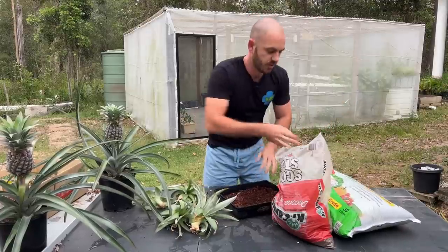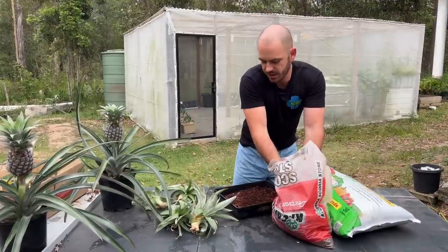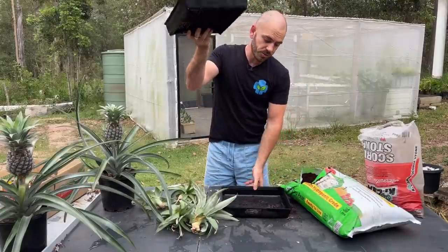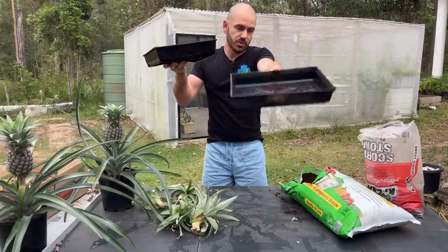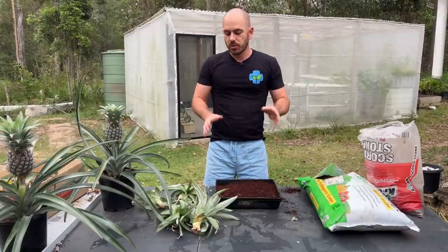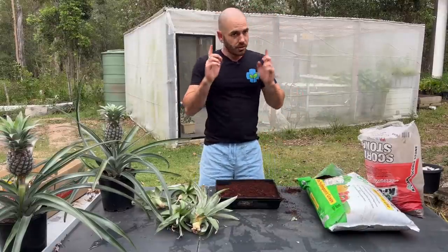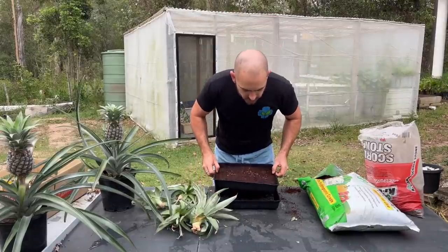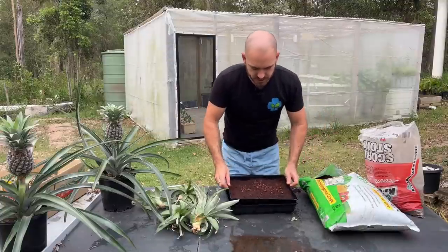This is scoria, and it's going to give me a bit of weight in the tray. This tray has drainage on the top tray and water catchment on the bottom tray. I'll be purely watering in to start with, so I'm going to water this in first, let it drain out, and place it into our tray.